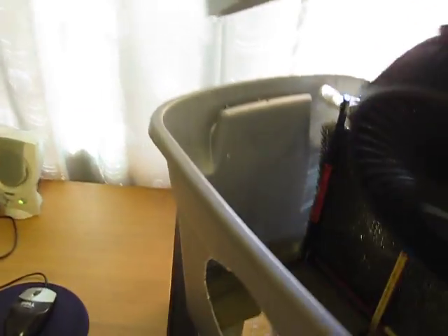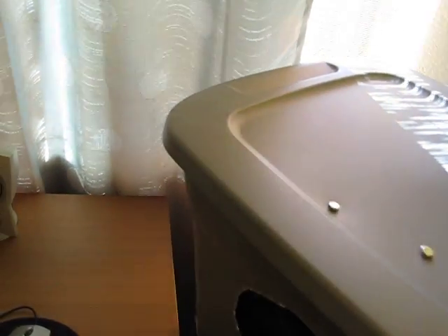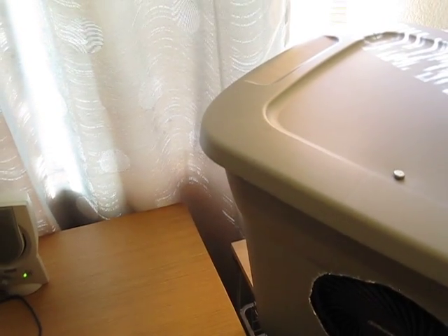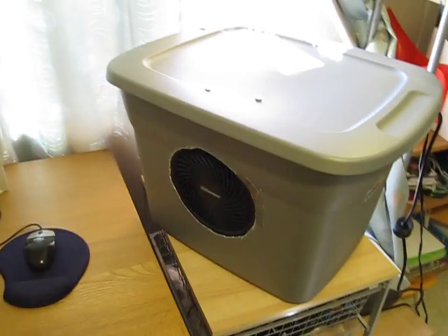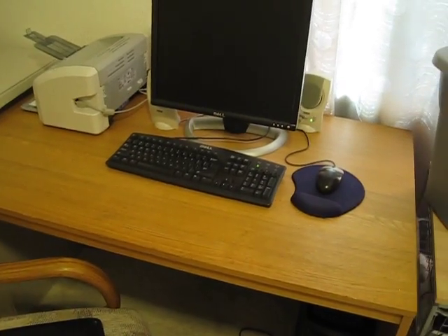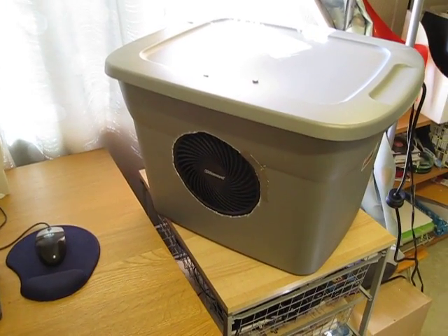Just make sure the water level is right and that's basically all you have to worry about. Let me put the lid back on. These are good for cooling down personal space — for working on the computer this works really well. But it's not designed to cool down an entire room; it's more of a personal air cooler. Your personal space gets cooled down and the air is really cold that comes out, so it does feel like you have a little air conditioning unit sitting right next to you.